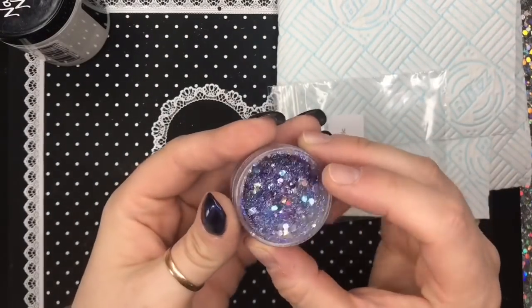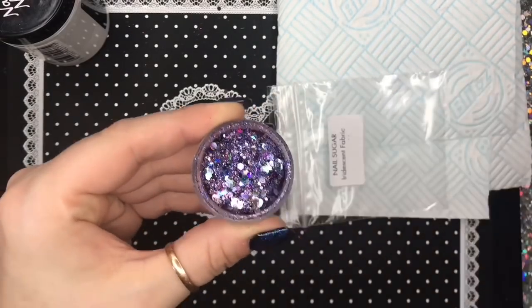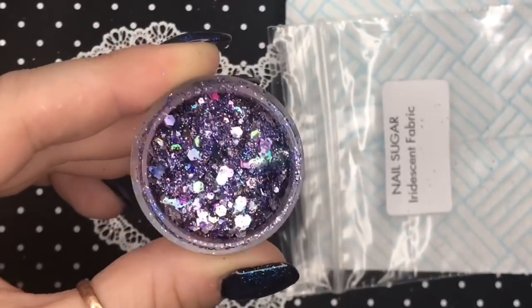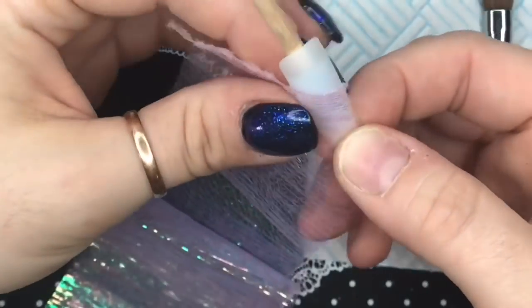They have like tinges of other colors but you can't really see very well in the light — you'll see on the nail a little bit better in a minute. This is 'Enchanted', from the new Enchanted Forest collection, and we're going to pop some of this on the nail too.